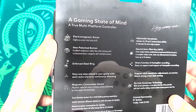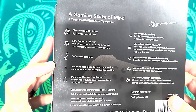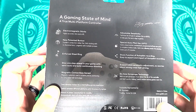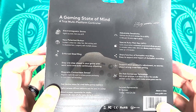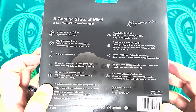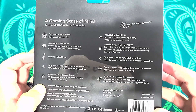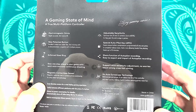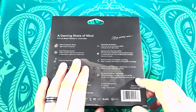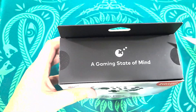Electromagnetic sticks — so, anti-drift. New patent buttons, enforced steel ring. Stay one step ahead with semi-auto and auto-continuous — oh, turbo. Magnetic contactless sensor using linear hall technology to achieve precise positioning. Adjustable sensitivity. Special autopilot key — APG — that's the one that saves programs. Share function of autopilot recording, easy to export and import. I have a feeling a lot of that is going to be used with the PC. It does say built for Switch on the front of the box, but it says all those other things.